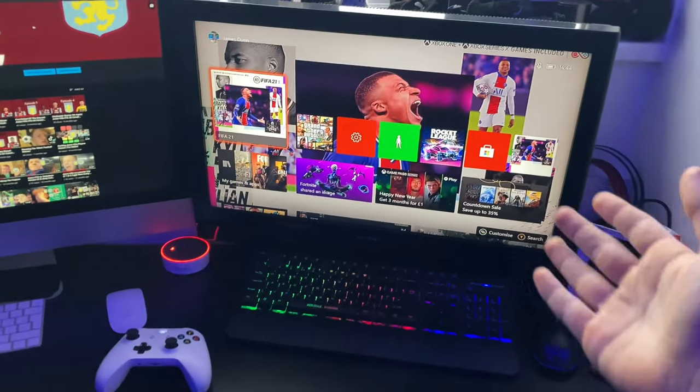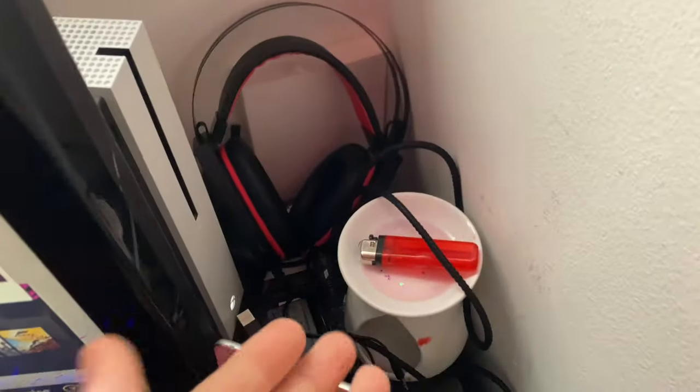So obviously, as we can see here, I have got my Xbox all set up here. It's actually around the back here, so all the wires are out of sight. The only wires that are showing are my headset.